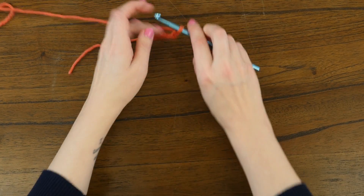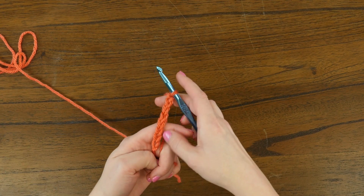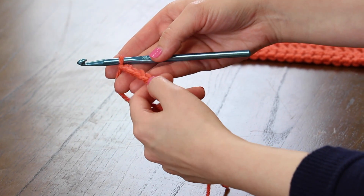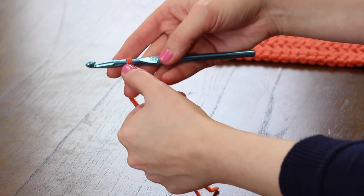So what I've got here on my hook is eight chains of a foundation chain. We're counting one, two, three, four, five, six, seven, eight.